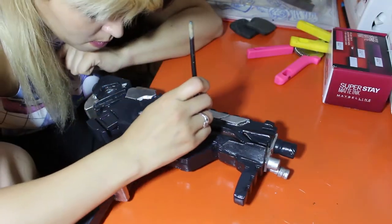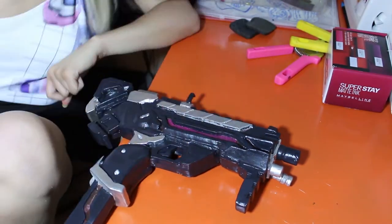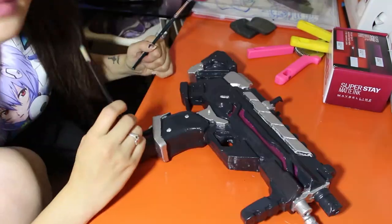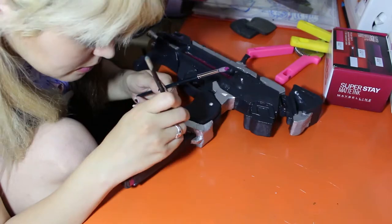Once that was dry, I used silver spray paint to spray paint the entire gun silver, and then about three to five layers of black acrylic on what is the majority of the gun.